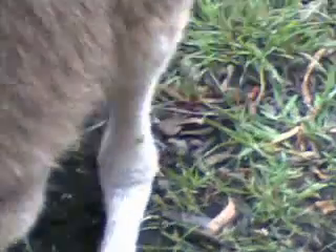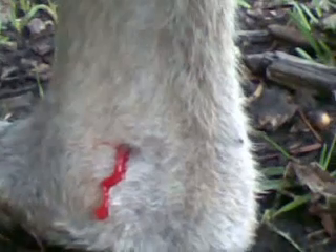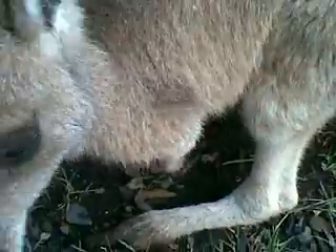I don't understand why they're swollen, but the actual ankle joint is really big. Now this one here, it's the one that was bleeding last week and now there's blood trickling out of the other one. I'm wondering if this little girl is maybe an arthritic kangaroo.